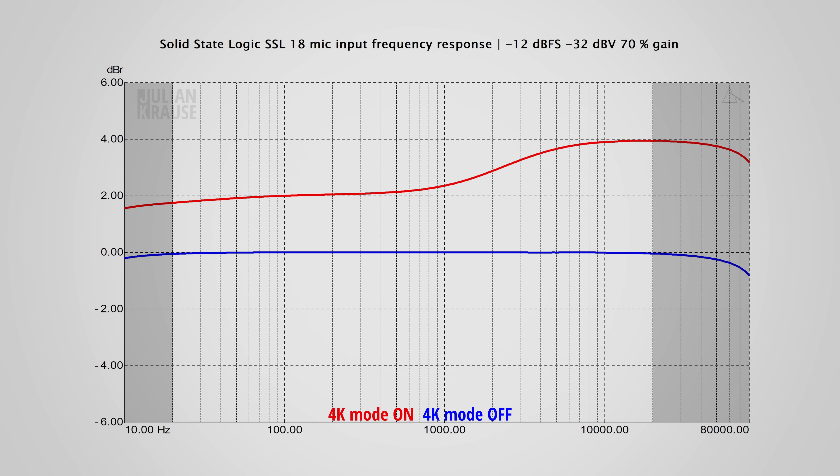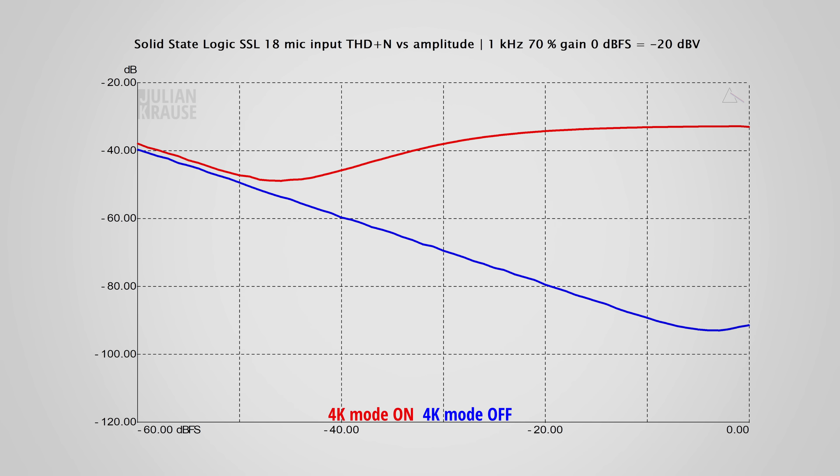The 4K mode elevates the whole signal by about 2 dB with an additional boost in the higher frequencies. Honestly, I would have liked to see just the boost in the highs without the whole range being lifted — because the 4K mode being 2 dB louder can often trick you into thinking it sounds better when in fact it's just louder. Besides the high-frequency boost, the 4K mode also adds saturation. Without 4K mode the distortion is minimal and completely inaudible, but with 4K mode the distortion rises significantly — you get a combination of treble boost and saturation making the audio a bit more gritty. As always, make sure you like the effect before recording with it, as there's no way to remove it afterward.